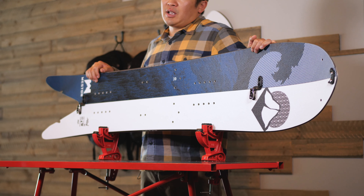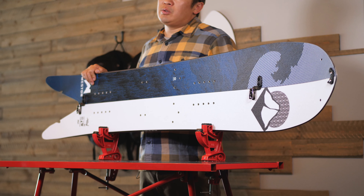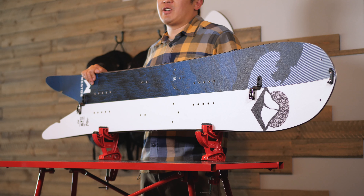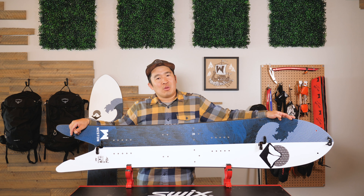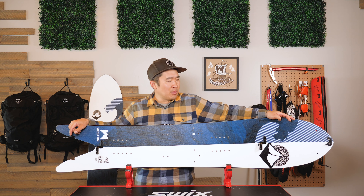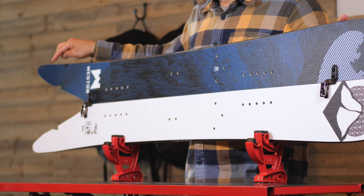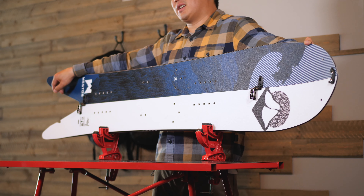The last feature is the hole-less bases — instead of a through nut and screw, it's just an insert, so there's no hole in the base for a very clean look and easy repair. New for this season, we are introducing an integrated skin and board system with a reinforced hole in the tip for the tip clip and a notch in the tail for the tail clip, for seamless integration of the skin and the board.